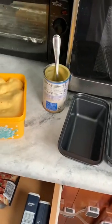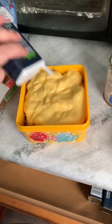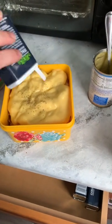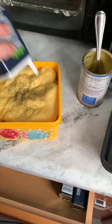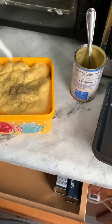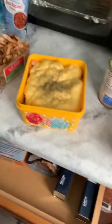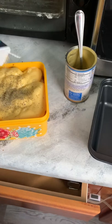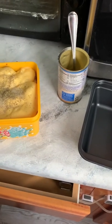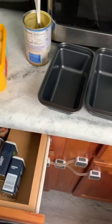We're gonna go in with some Italian seasoning, and I don't have that much over here right now, so we're just gonna go with what I've got — Italian seasoning, onion powder, and some garlic powder.